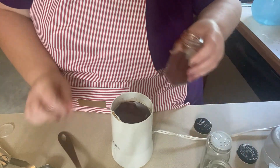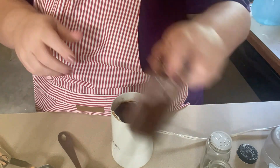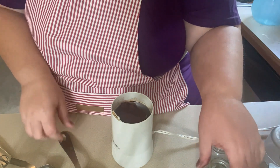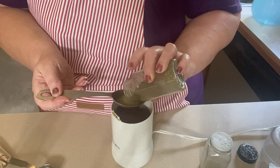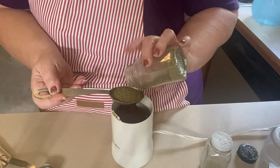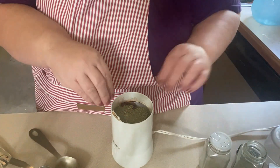So that's three tablespoons of smoked paprika. And then, we've got two tablespoons — you could use thyme and marjoram, but I just use two tablespoons of Italian seasoning because it also has oregano and basil and thyme already in there.